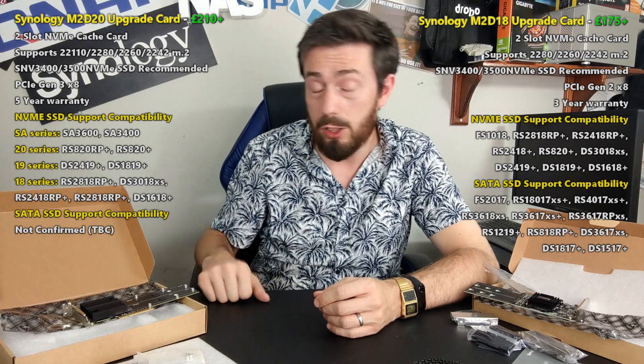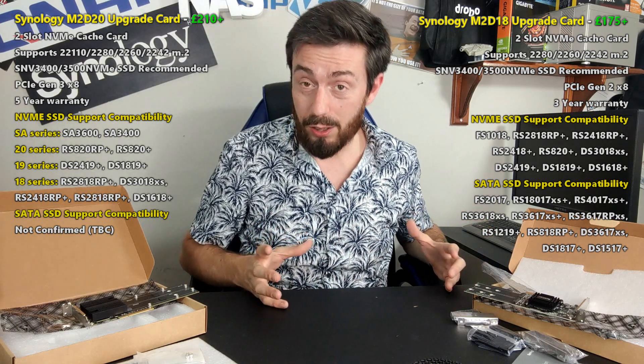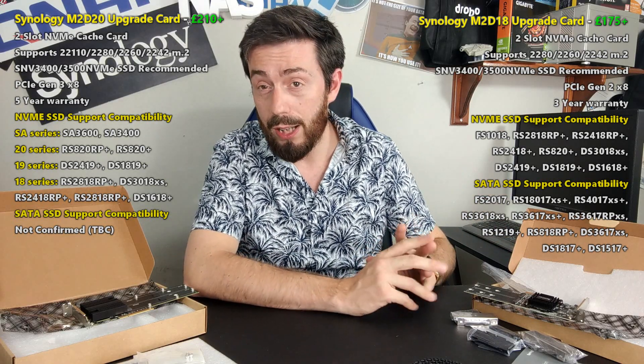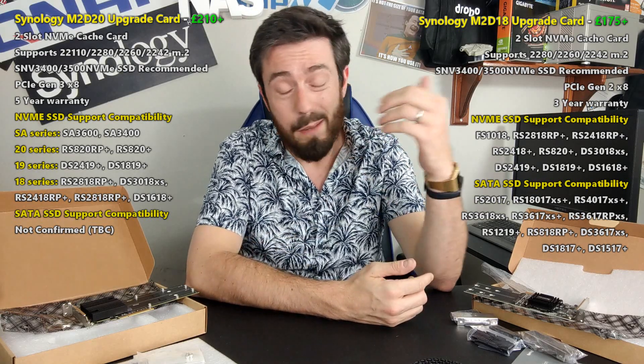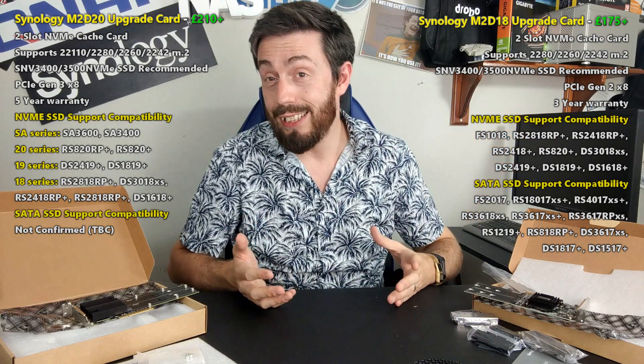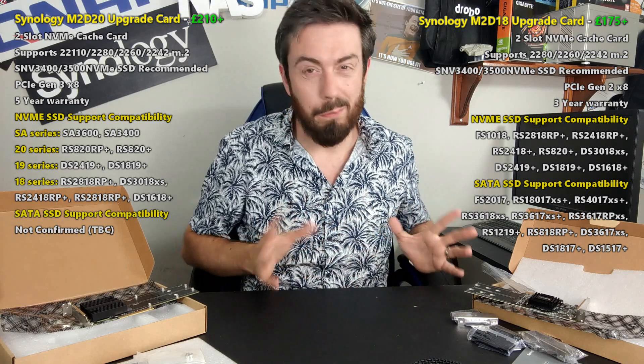We did a SATA versus NVMe comparison which showed a notable percentage increase where the system could take advantage of the NVMe base. The storage of your hard drives still plays a part, and the number of drives sets the base level. You can't use these NVMes for raw storage — there are some GitHub containers that allow it, but after a DSM upgrade or even a NAS restart you have to manually re-action it, which can destabilize your storage, so maybe don't try that.